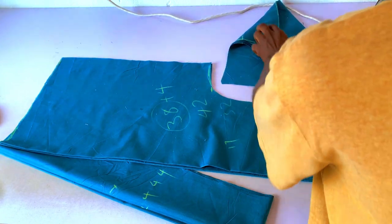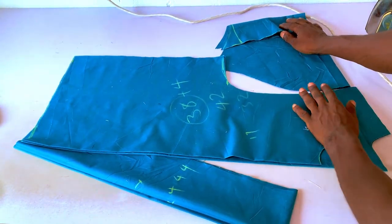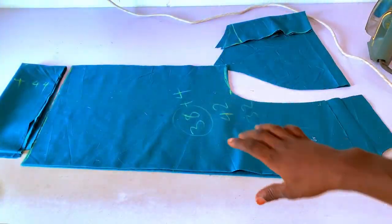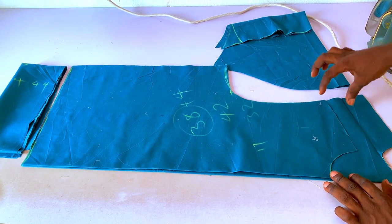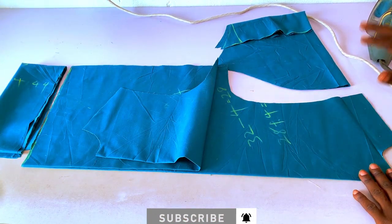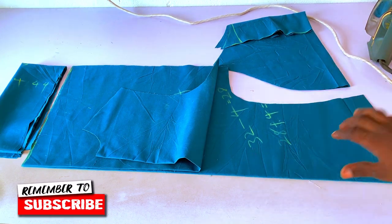We have our sleeve and our band — the piping at the bottom — so that is the full cutting. The next thing to cut is the back yoke. The outfit will also have a zip on the shoulder and a design on the front and back yoke, so let me cut that out.